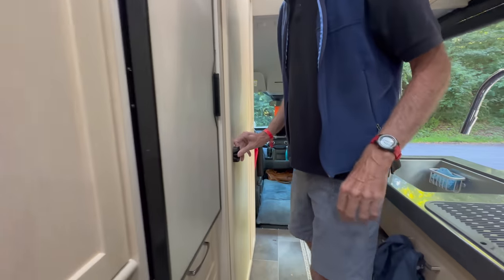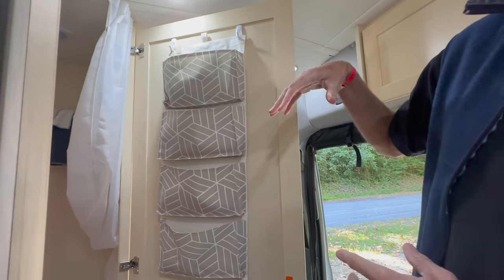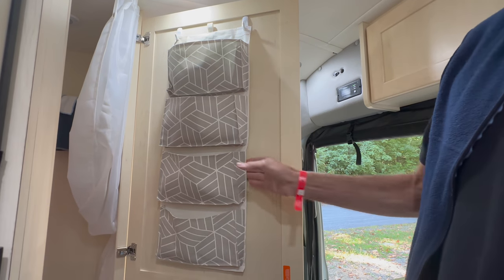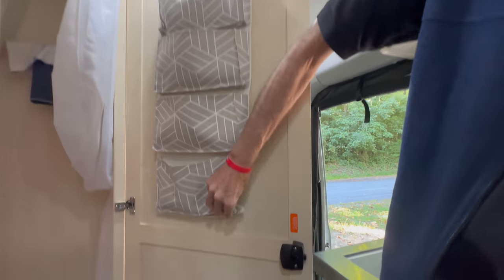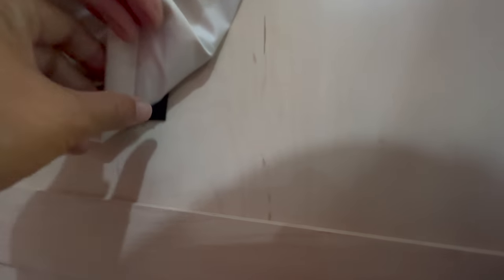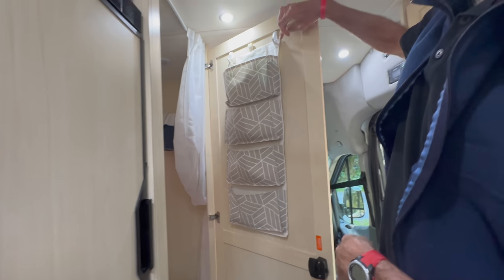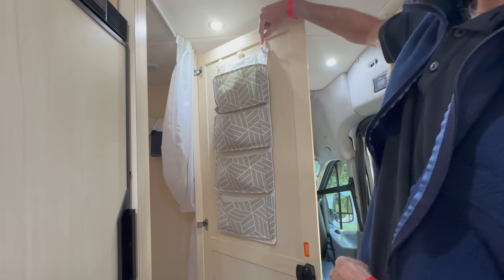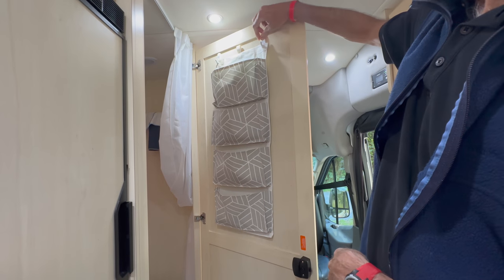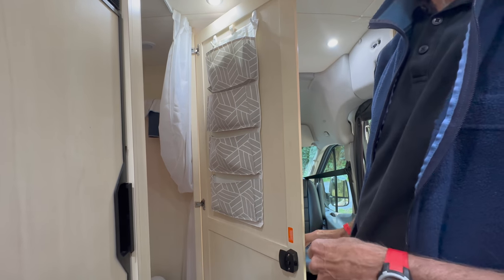And then this is something else that Betsy did — the bathroom. This just hangs here, which is pretty standard, but we found that it kept slapping around. So Betsy Velcroed it down here, and she sewed some tabs up here to create more resistance. We put all our toilet stuff in here, which saves a lot of space.